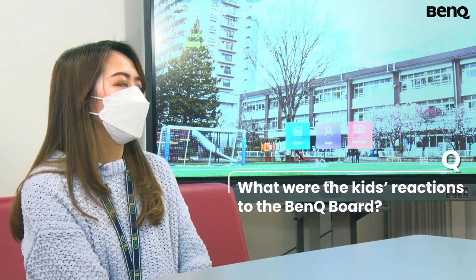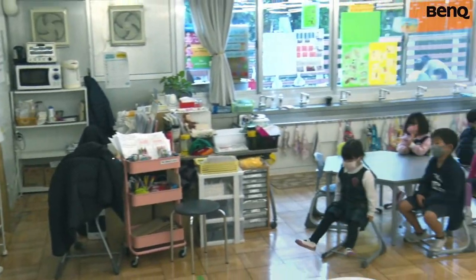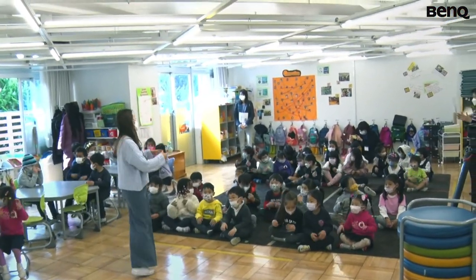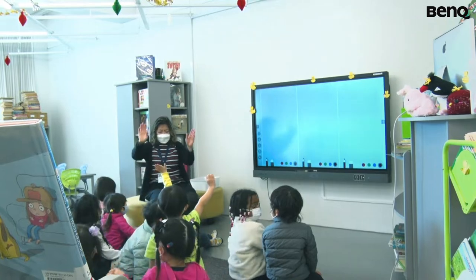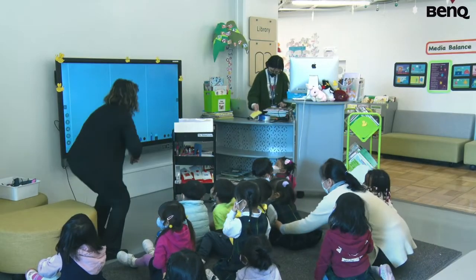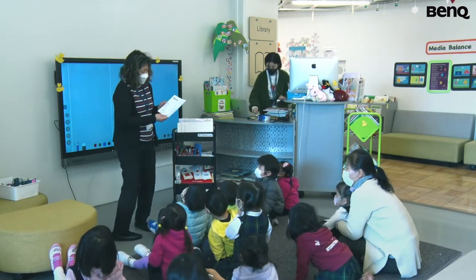We had a discussion about that recently because definitely, since it's eye-catching, the children are attentive — it gets their attention. And once they answer, we can write it down. Or better yet, they can write it down, or they can show us their understanding of the lesson by writing things down.